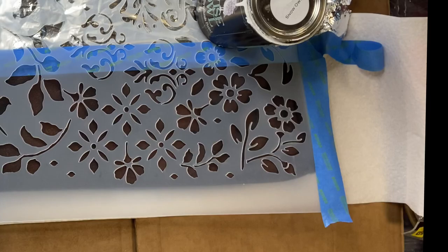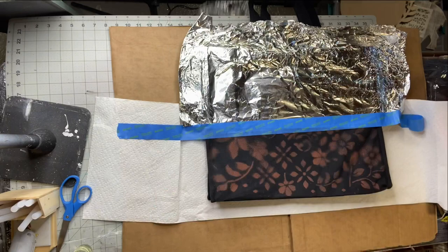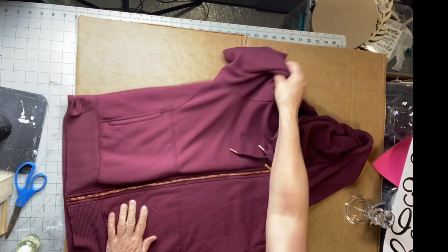You can immediately take a paper towel and dab it — this is very easy and very quick. Then you have this beautiful design at the bottom of the bag, and it just brings it up a notch. I loved how this came out. I'm going to try it on a t-shirt, and I want to show you that with the adhesive stencils it comes out much crisper and a little bit nicer.